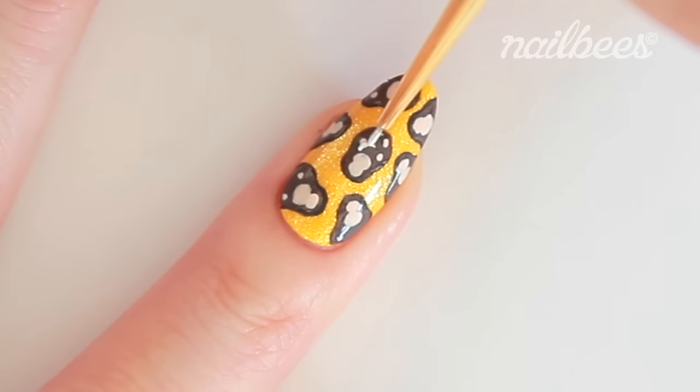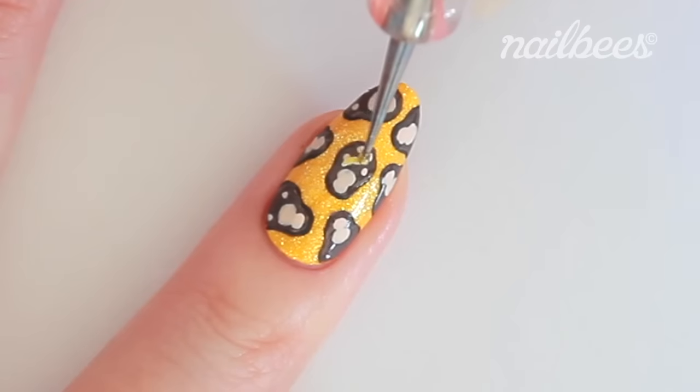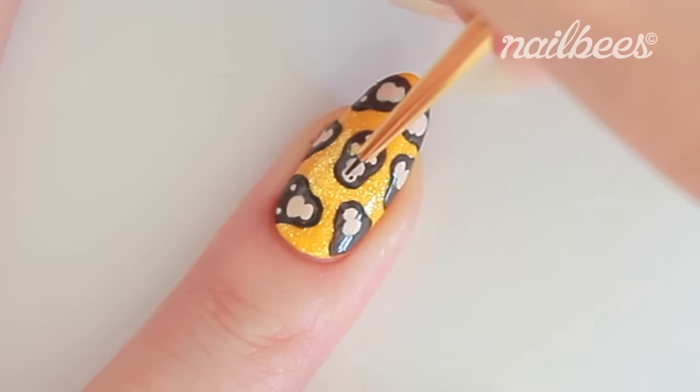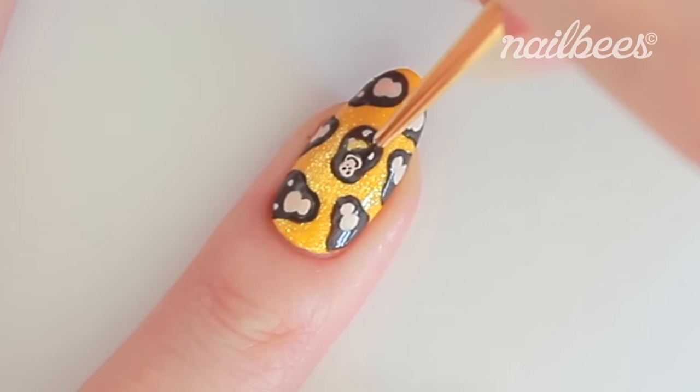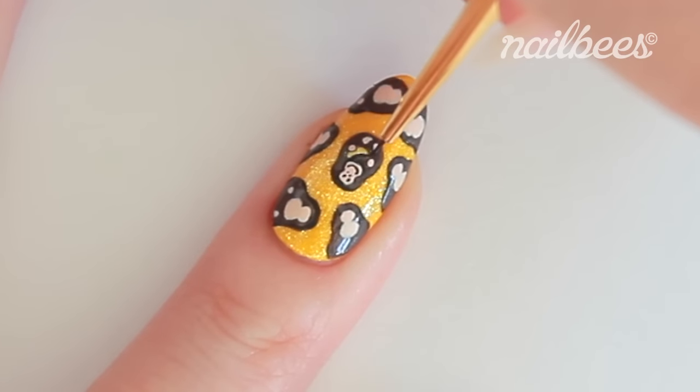I forgot the banana again — here you go. Draw the happy monkey faces.